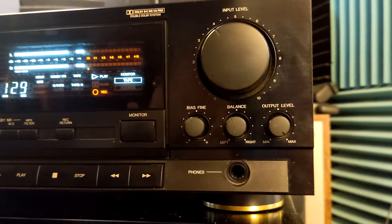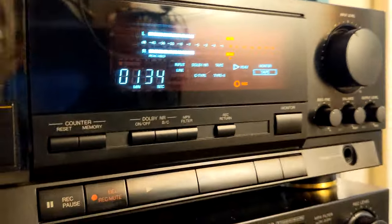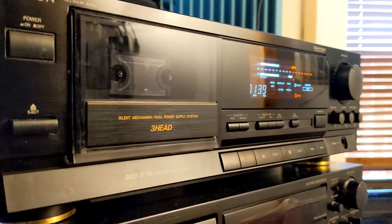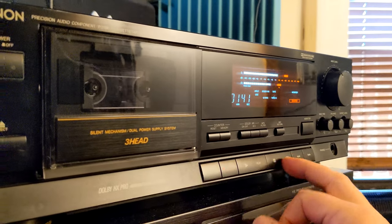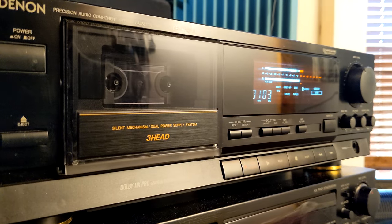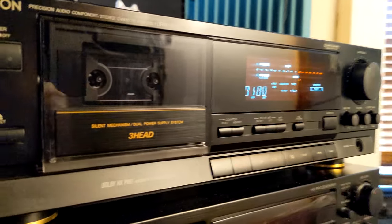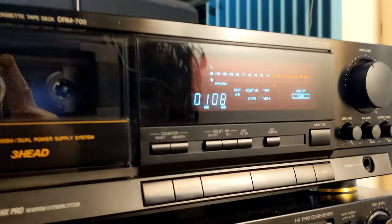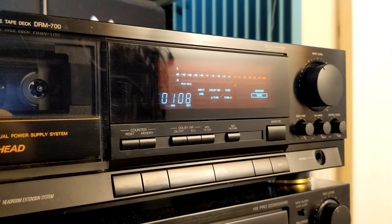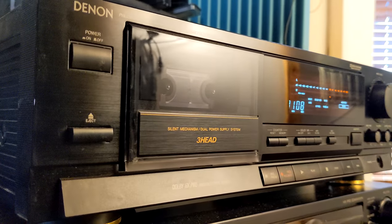I think it's a decent, good-looking and working cassette deck. All good. That would be it — short video. I just wanted to, since I have it in this condition, show it off. It's not rough or scratched or something. It looks good. Take care.